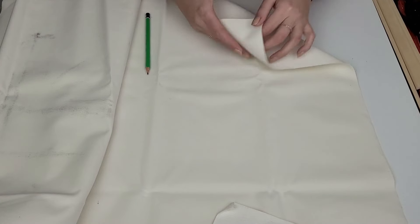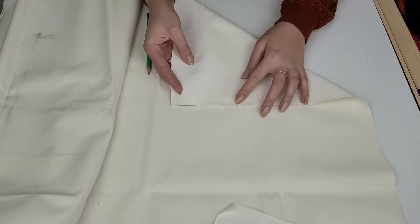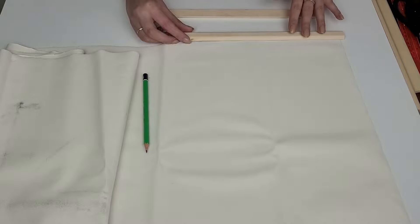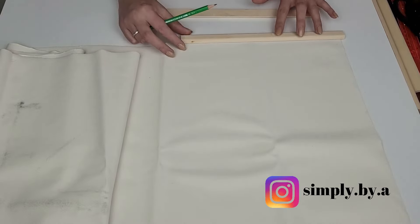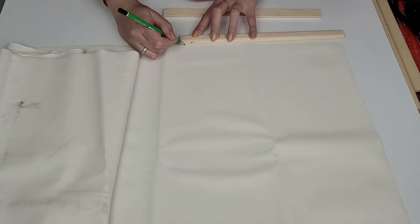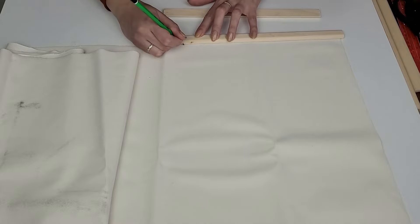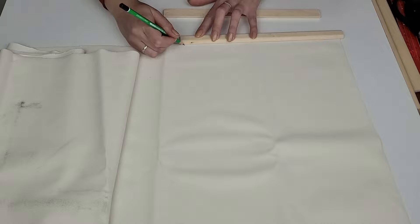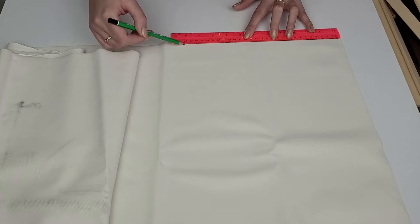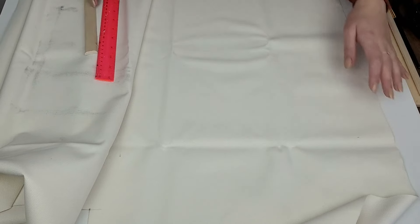Instead of paper I will be using the back side of leather fabric. I thought it's more durable and I like the texture of it. I find a clean piece which I will iron later on. My wood pieces are 30 cm long and I want the fabric to be slightly narrower, so I mark the points, draw straight lines and cut it out.